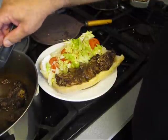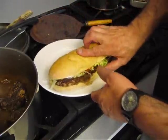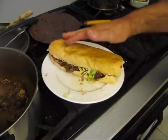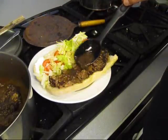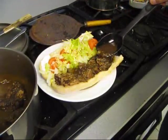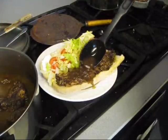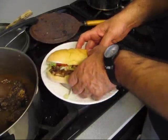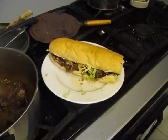And that's fortified with the wine. New Orleans roast beef po'boy with debris — how about that.